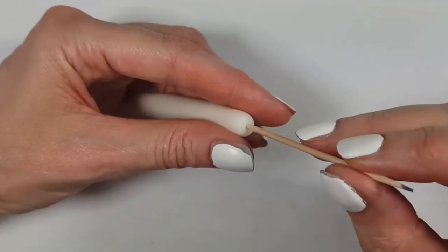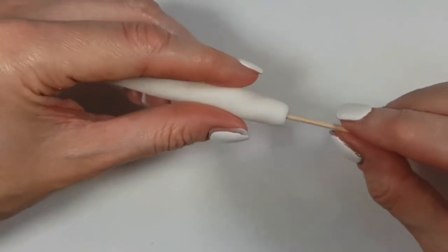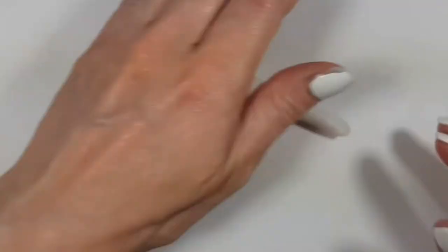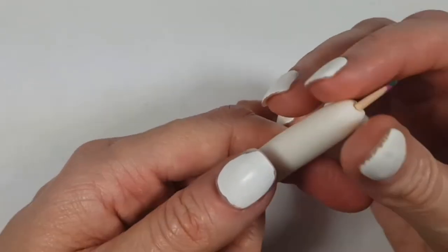Once I have the shape and length that I want, I'm going to insert the toothpick and arrange it as I want it to dry. I'm going to let it dry with the toothpick in there. If you're working with polymer clay, remove the toothpick and then bake it.